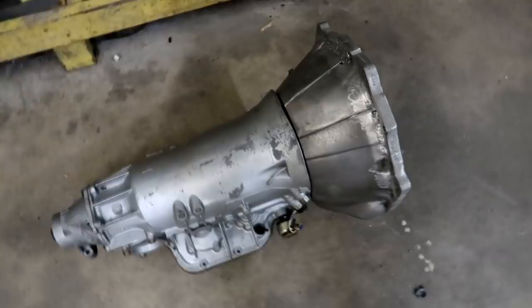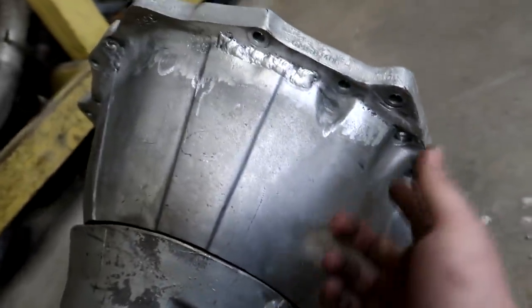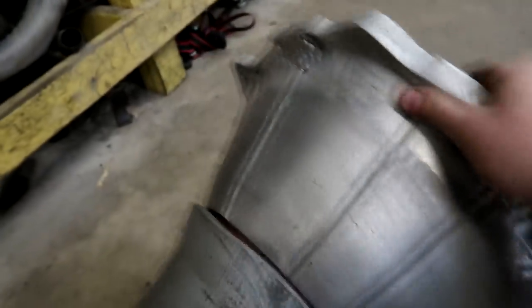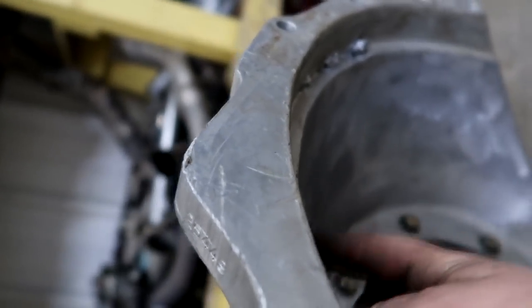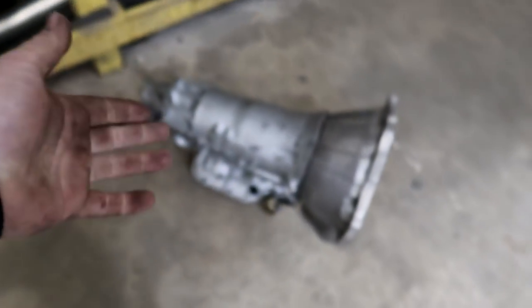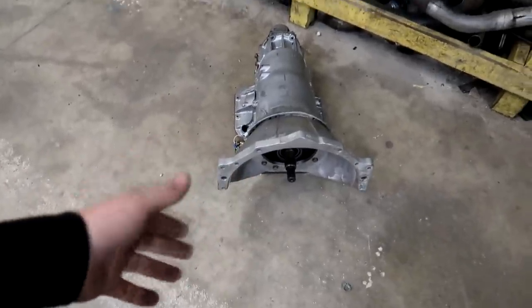I got my transmission bell housing all welded up — my buddy came down and we welded up a couple of cracks on this SFI bell housing, which was kind of weird to even have a cracked SFI housing. The previous owner had tried to repair it with JB Weld, which makes no sense. It cracked all along where the mating face is to the housing — the seam where the two thick pieces meet is really thin, and that's where it cracked. This is a Turbo 400 going in the car — it's got a transbrake, just rebuilt and ready to go. We also jet the converter feed on the pump so you don't kill the thrust bearings in the motor, which works out better on turbo cars.